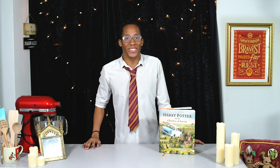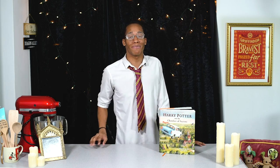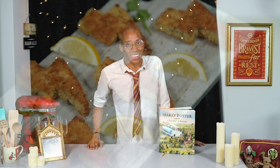Hello witches, wizards, and those who are yet to receive their Hogwarts school letters — welcome to my Harry Potter kitchen! This is the YouTube series where I'm baking my way through the Harry Potter books, making recipes every time we find an item of food and drink. If you missed last week's recipe where we made some magical Harry Potter fish cakes with kippers, make sure you check out the link down below in the description.